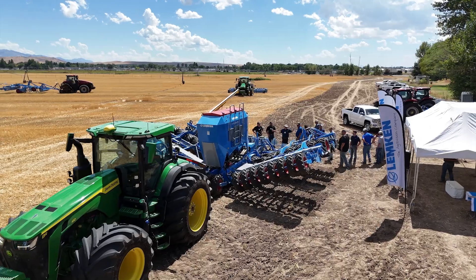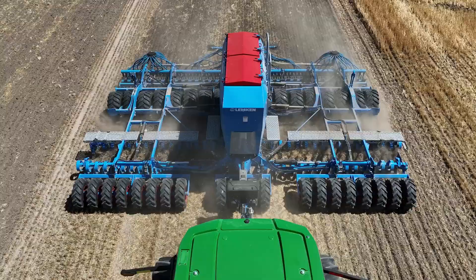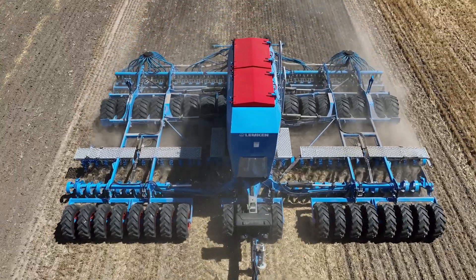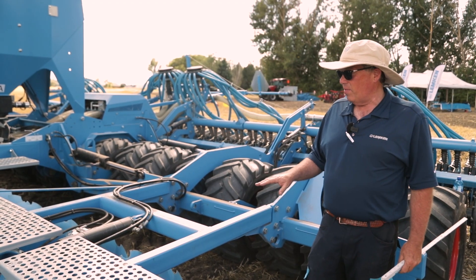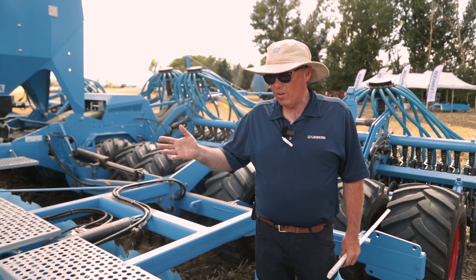I'm Richard Johnson from Lumpkin here to talk about the DT drill. Back here we have the Heliodor working tool that allows us the ability to infinitely adjust the hydraulic working depth on the go, so as we have changing soil conditions in the field we're able to adjust that accordingly with the hydraulic spool valve on the tractor.